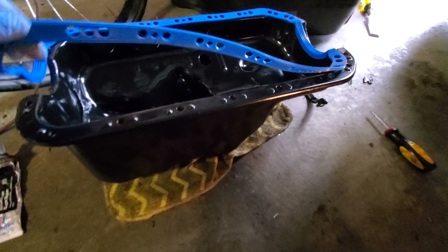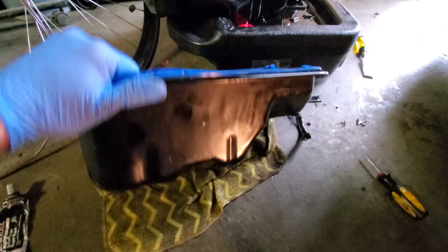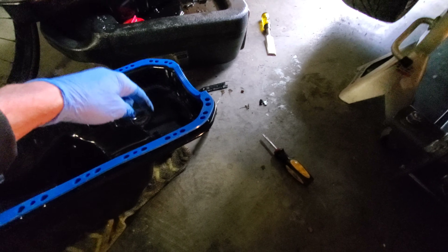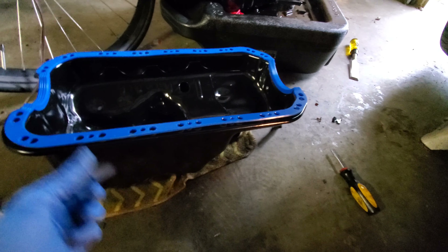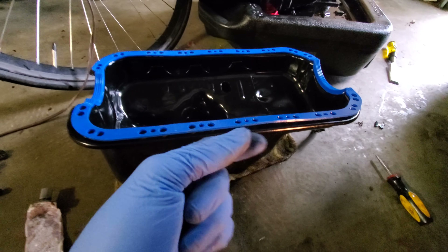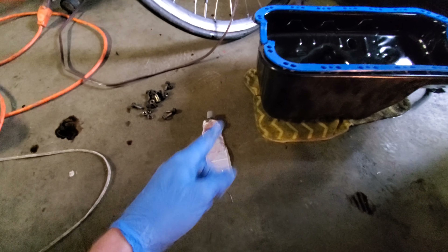Got my bolts all cleaned off, got my new gasket - the pan is clean and dry. I got some black silicone. I know I should be using Honda bond but black silicone is fine. Put a little here, here, here - it doesn't say to, but I like to put a little on the inside. A little trick you can use to keep the gasket in place: take a little thread, thread it through, tie it down, and once it's on finger-tight you can clip the thread.